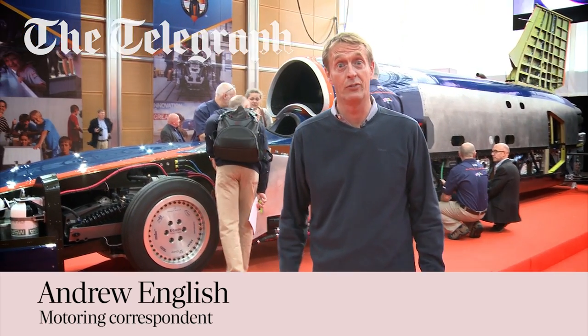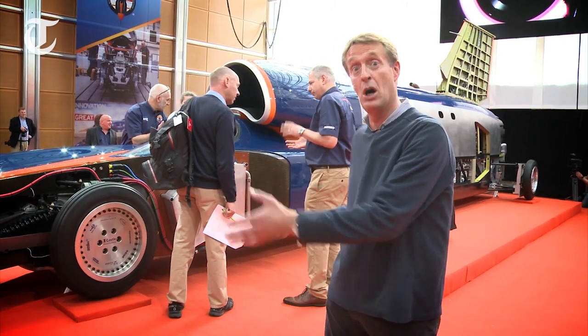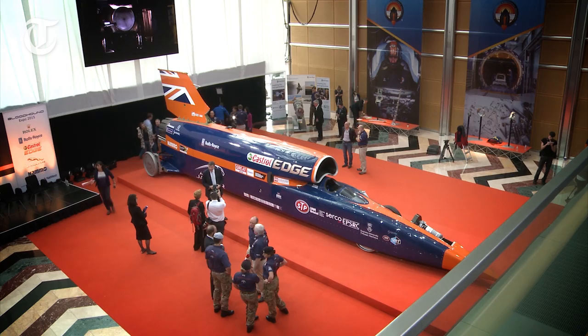Well, this is a mighty day indeed, because this is the first time we've ever seen Bloodhound, the thousand-mile land speed record car, together in one piece.